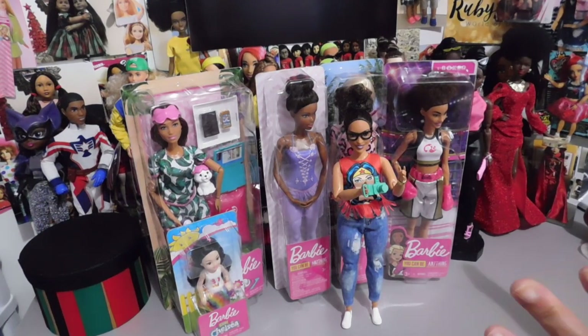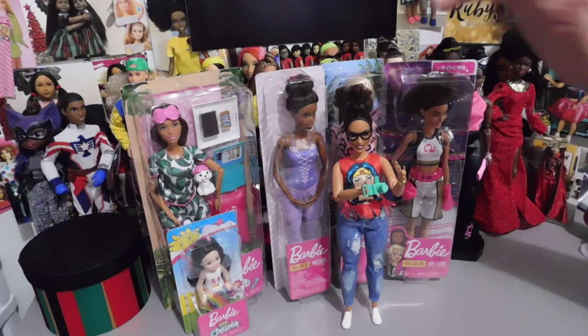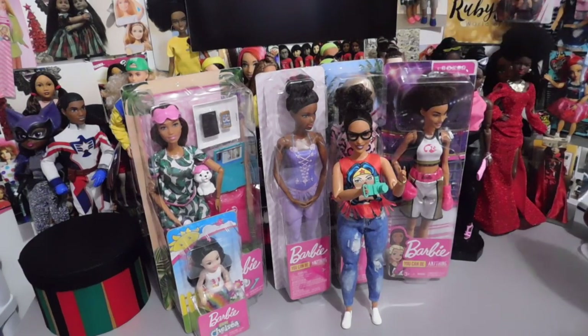I'm here with a few Barbies that I have picked up. Everything here came from Walmart except the ballerina — I picked her up from Amazon.